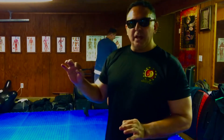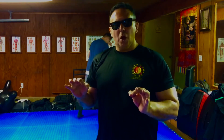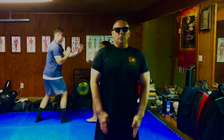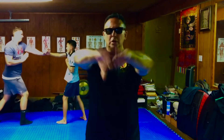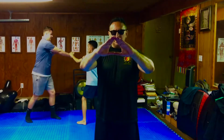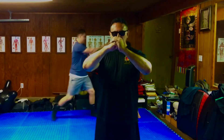In the beginning of course we want to review what we already trained in, and that's going to be opening with showing respect. We do our salutation, and then unique to our class from SGM Rick Alamany, we add that we come in peace, we look for and see the good in others, and we train in mutual respect.